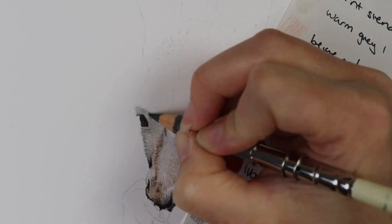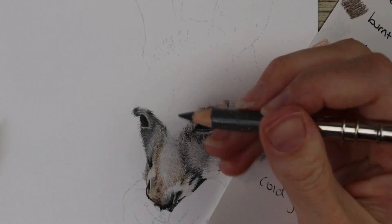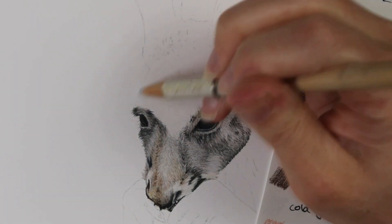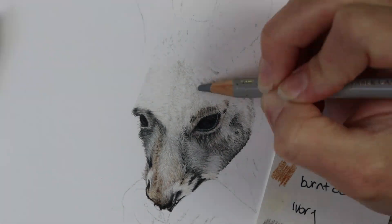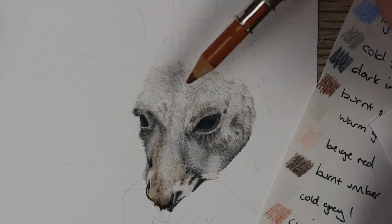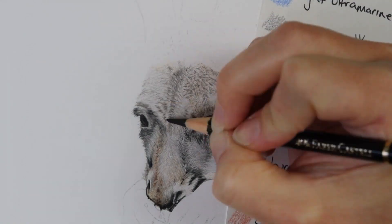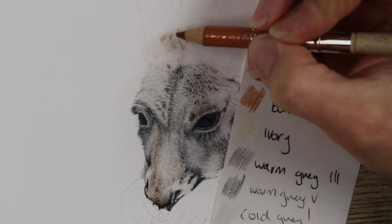On the muzzle you want to go in with really short pencil strokes. You start with your lighter colors and build up to the darker colors, then glaze over the colors you see. In this one there was a bit of burnt ochre for the orange, cinnamon for the pink, and I also used some beige red for the pink as well. In the darker tones there was burnt sienna, dark indigo, and I used a lot of warm gray five to get those really dark hairs.